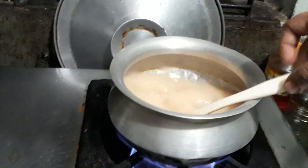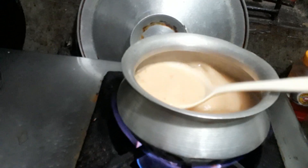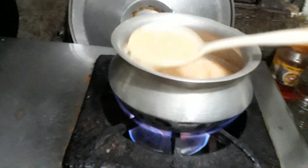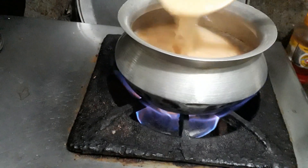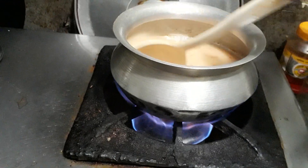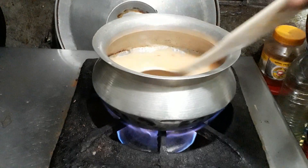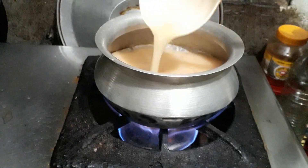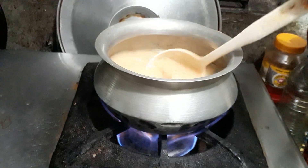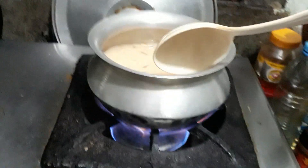Now we will put the sauce on the top. This will be cooked and we will mix it with sauce. We will mix the sauce over the soup. Let's put the soup back into the bowl.